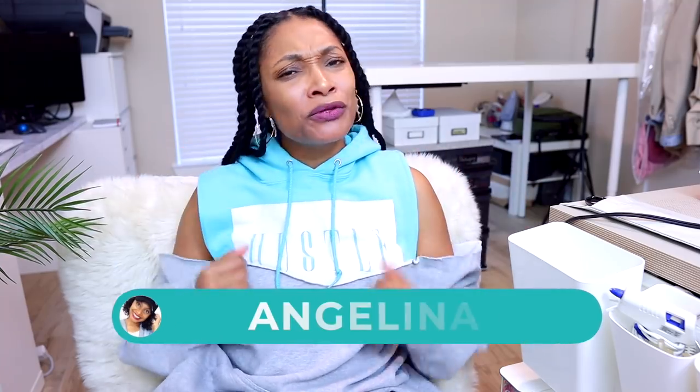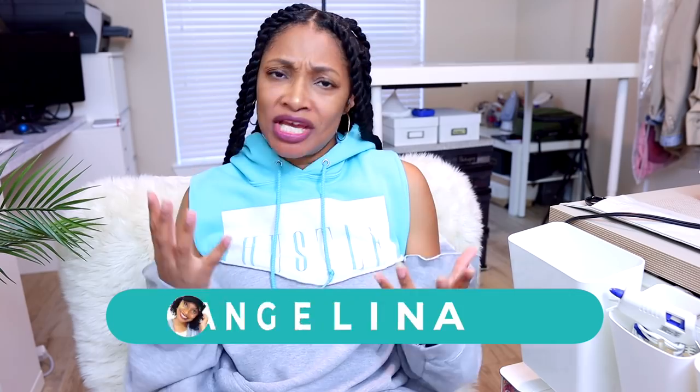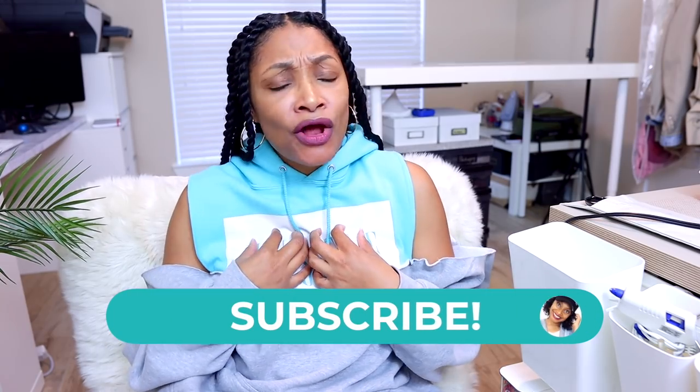Hi everyone, I'm Angelina and this is Blueprint DIY, where we remake our clothes to be just as unique as us. But not only me — over the past five months, I've been meeting with some gutsy renegade upcyclers.